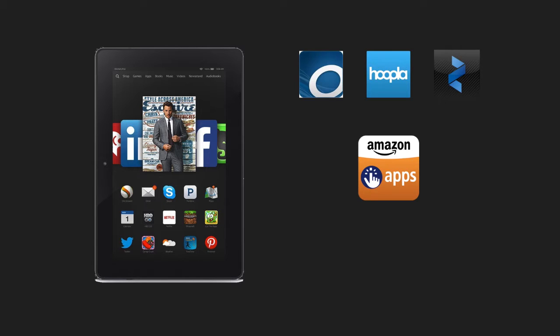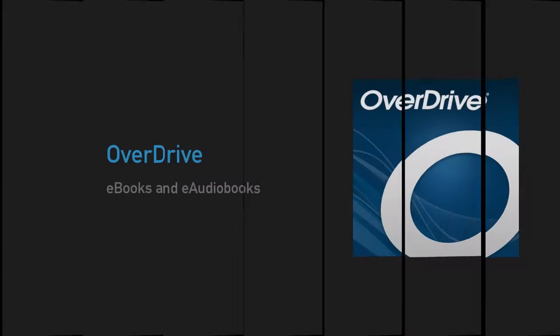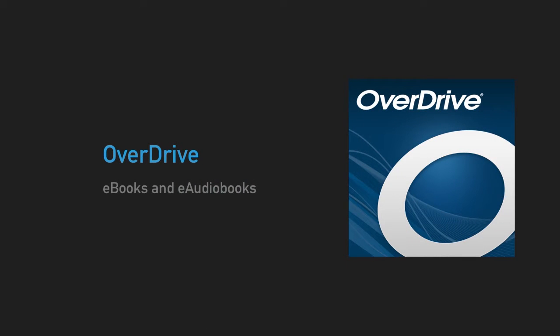Hello everyone, I'm John. I'm here today to show you how to set up OverDrive, Hoopla, and Zinio on your Amazon Kindle Fire tablet that has access to the Amazon App Store. The first e-library service we are going to look at is OverDrive. OverDrive contains e-books and e-audiobooks.